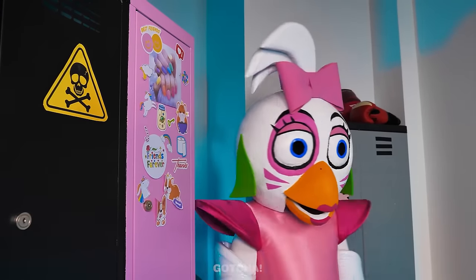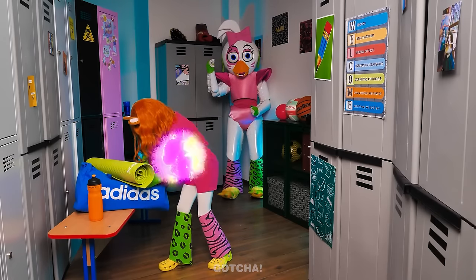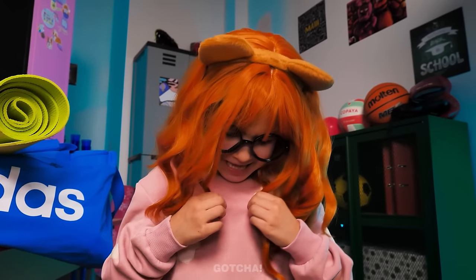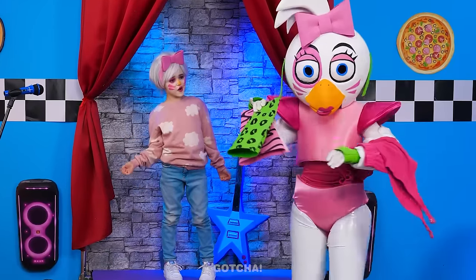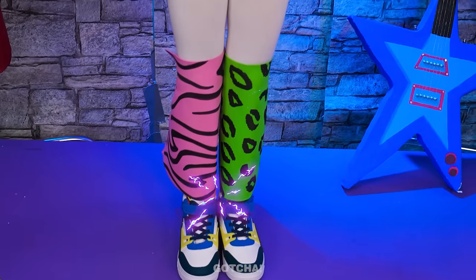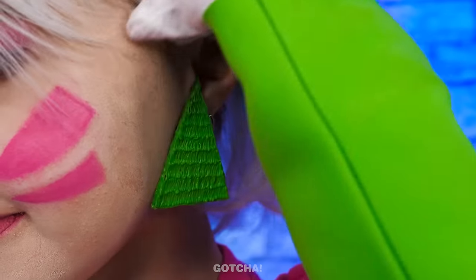Hehehehe! With the snap of my fingers, rich girl will turn into nerd girl! No! What happened to my outfit? Hehehehe! Eww! Guess what I got? A Chica outfit that's a carbon copy of mine! Wow! I'm so excited to wear it! My Chica look is complete! I even got earrings to match the fit!